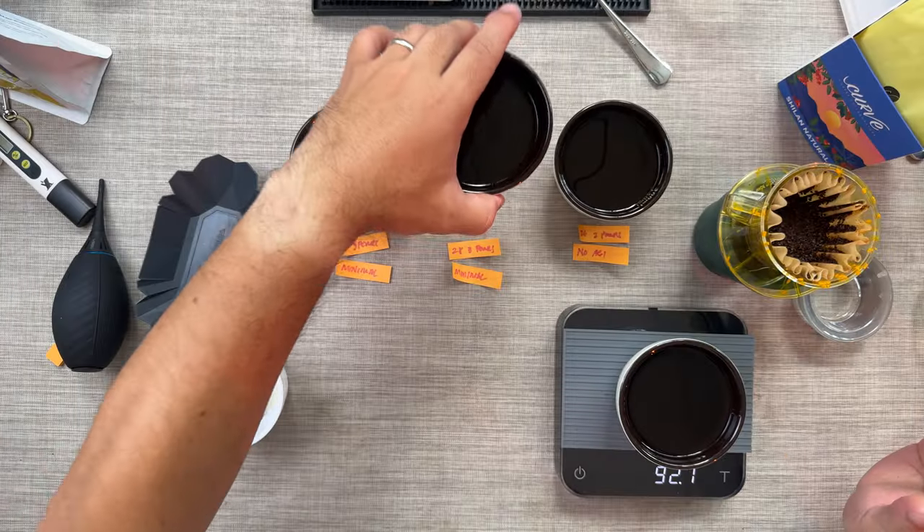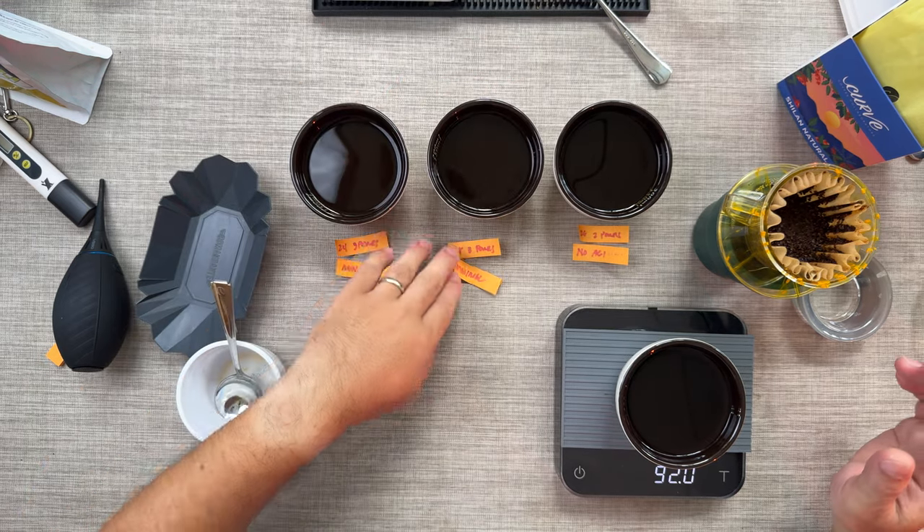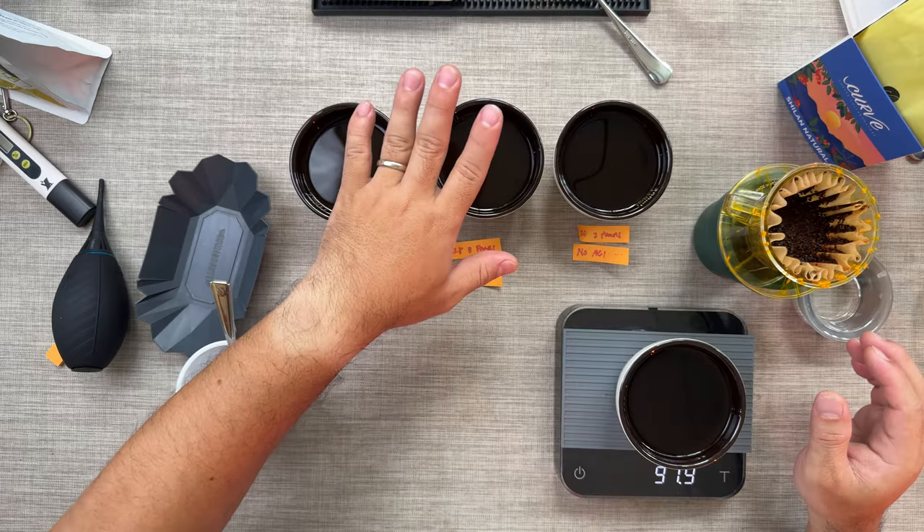The second cup here is 28 clicks on the Comandante. I used the same pouring technique, same ratio, same number of pours — three pours, same blooming — and this one turned out to be very thin. It was lacking body and there was no flavor at all. It's so thin, not sour, maybe floral, but there is no bitterness and no body. It tastes like diluted coffee.